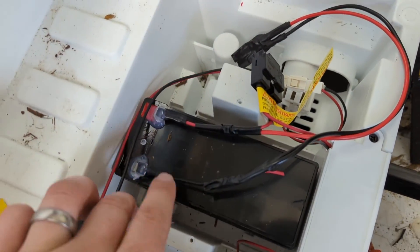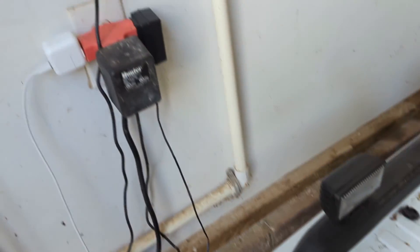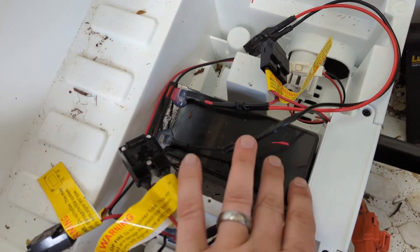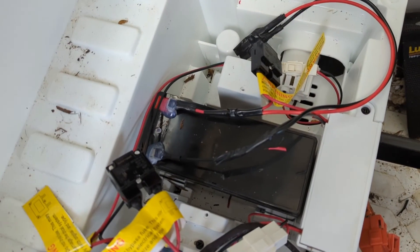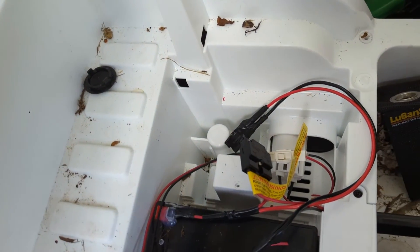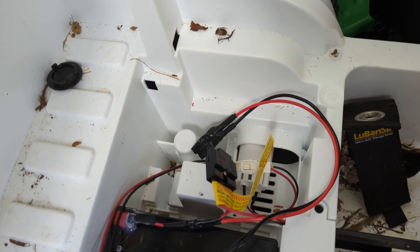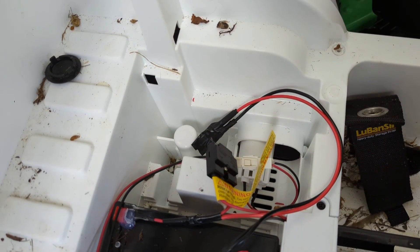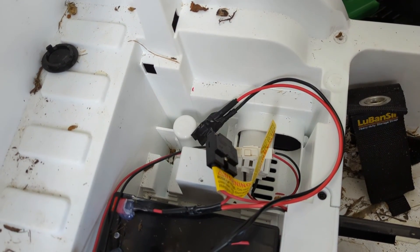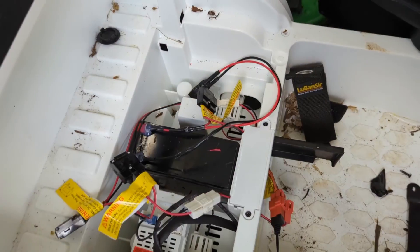We've got it buttoned up and I've got it back on charge, because we want this battery to be at full capacity before we do our stock testing. I've taped up our new aftermarket leads, isolated away from each other into the corner, so that we don't spark anything or have an open positive just hanging out near bare metal. Let's let it charge.